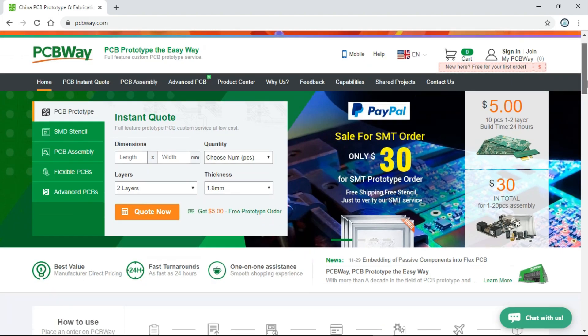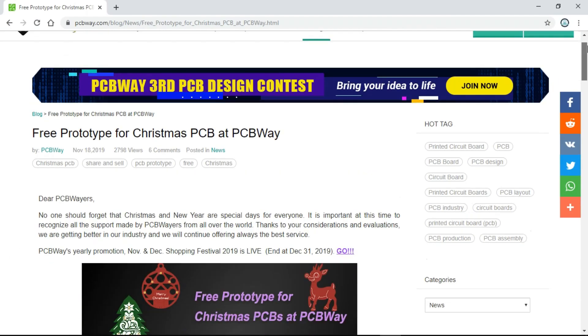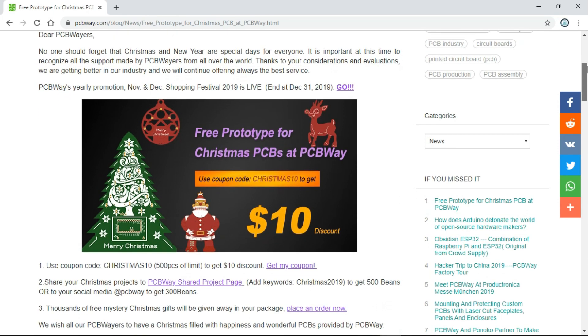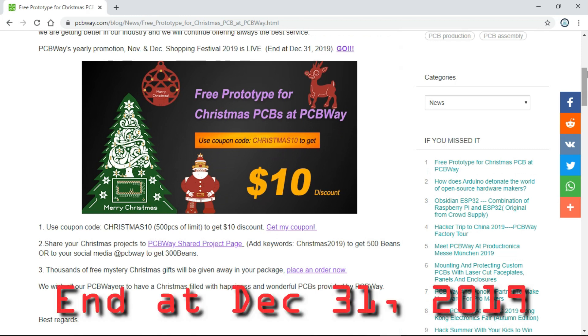These high quality PCBs were manufactured by PCBWay, which has a cool Christmas promotion and will give you a coupon for Christmas PCBs. The link is in the description — go fast to get your coupon before December 31.